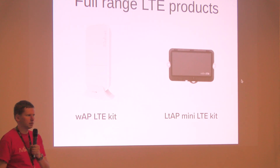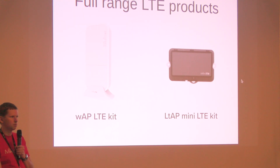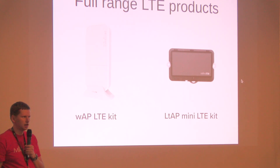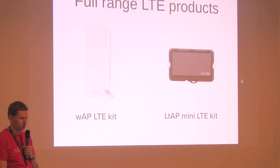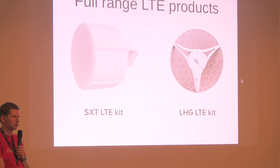Both of them support external antenna connectors because the built-in antennas are very tiny, up to 4 dBi gain. But if you require higher antenna gain or want to connect a longer distance LTE link, you need an external antenna. You can drill holes on both boards and fit SMA connectors to connect LTE antennas. For the LTE mini you can also put an external GPS antenna, which we recommend. If you don't like drilling, we have made special products for directional CPEs.